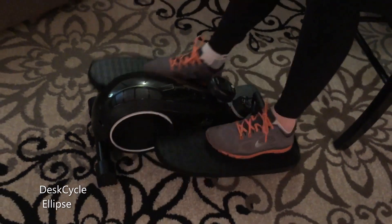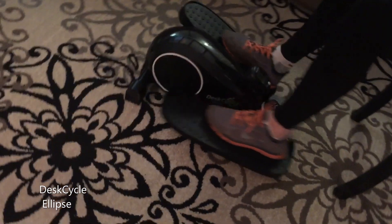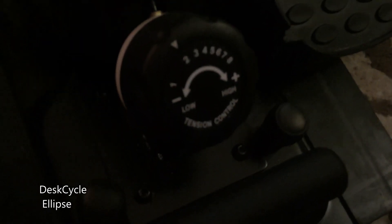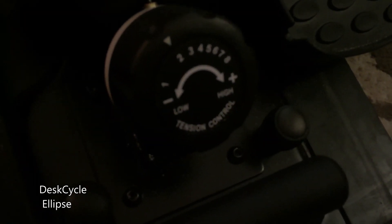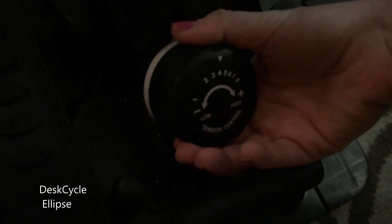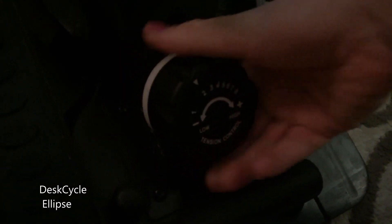Even with my exercise bike being in the same room, I frequently ended up choosing the Desk Cycle Ellipse while watching TV — it just feels much more natural and it's easier to use. There are eight different levels of resistance. I actually never make it past level six because that's a pretty good workout by itself. I also noticed that if you change your position, such as leaning forward, you can actually feel it in other muscles such as your abs.